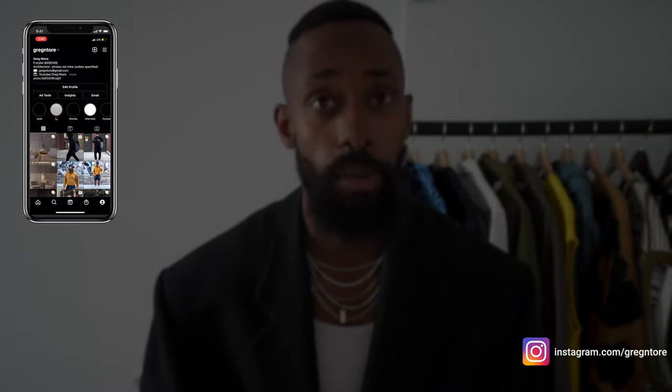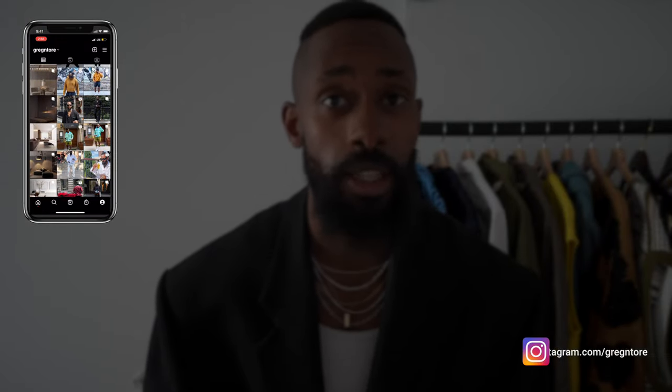What is up guys, welcome back to another one of my videos. Thank you all so much for tuning in as always. Today I'm going to be talking about one of my favorite pairs of shoes that I currently own — the Balenciaga Croc Derby, which you guys have seen me style quite a few times over on Instagram. If you don't follow me on there, make sure to follow me.